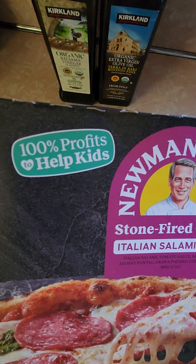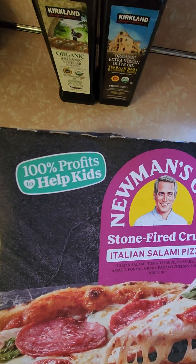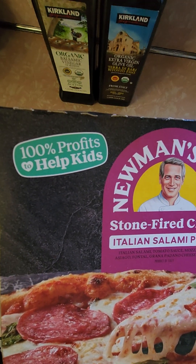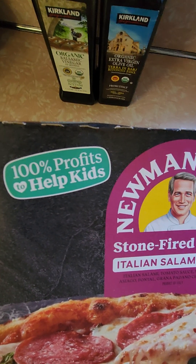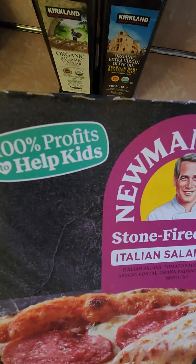Everyone that has watched my reviews knows that I love the Newman's Own concept. I really want this pizza to be great. Newman's Own — he's raised $600 million for charity. 100% of all profits and proceeds from all his products go to charities, basically kids' charities. So I really want this to be great.